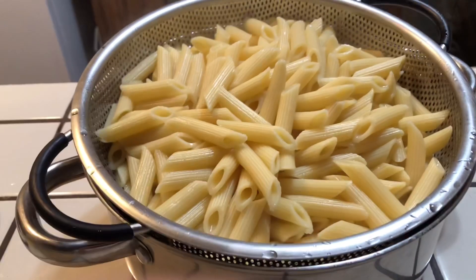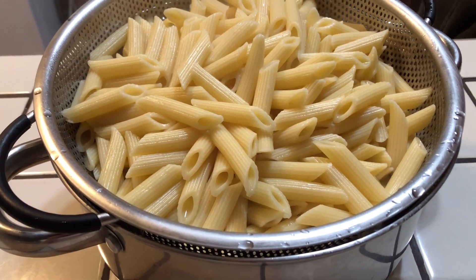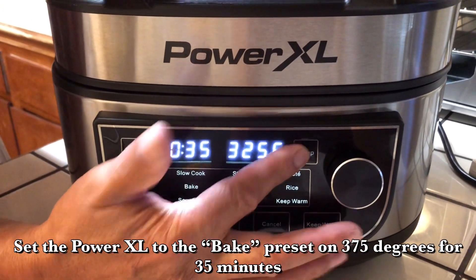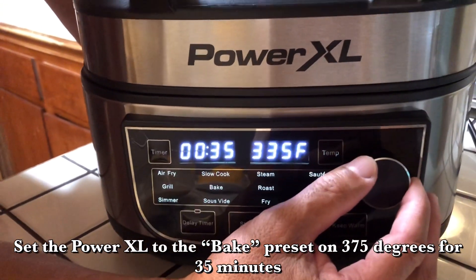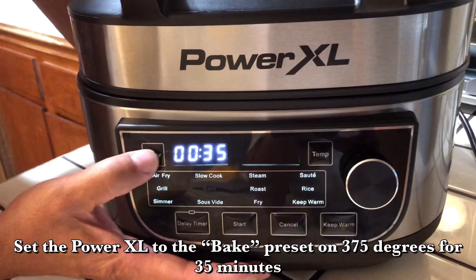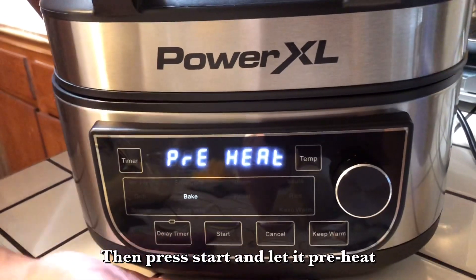I'm going to set my PowerXL and turn it on and let it preheat. I'm going to put it on bake. It's on bake. I'm going to set the timer and set it for 375 degrees and set the minutes for 35 minutes. And I'm going to press start and let it preheat.